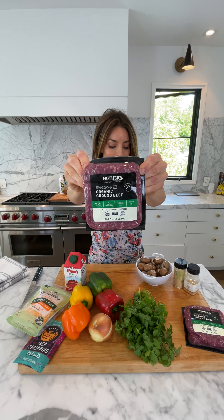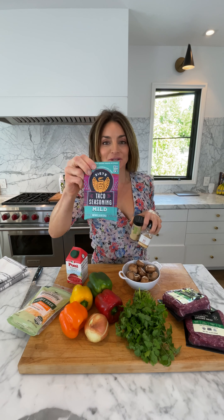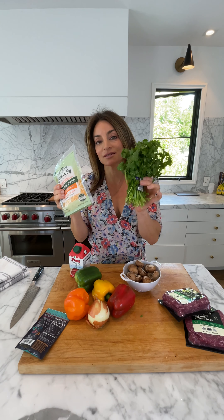So to make these grass-fed beef stuffed bell peppers: two pounds of grass-fed beef, mushrooms, onion, tomato sauce. I actually use this taco seasoning because I feel like it's a lot easier than adding all these extra ingredients. Bell peppers. And then when we're finished, we're going to top it with cheese and cilantro. I have the oven heating up to 375.